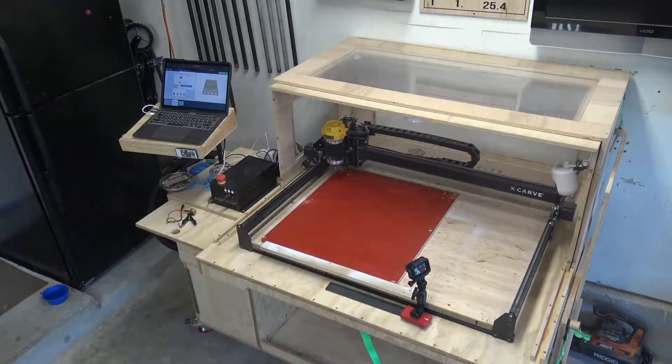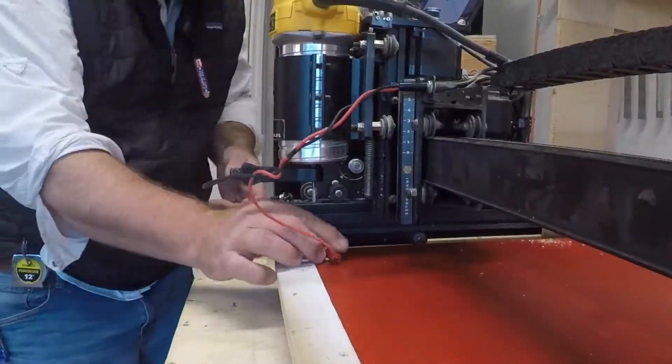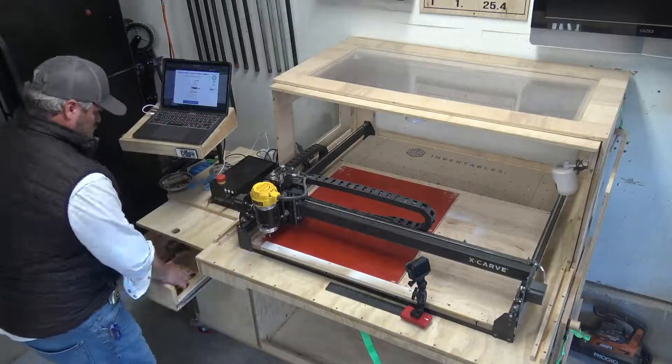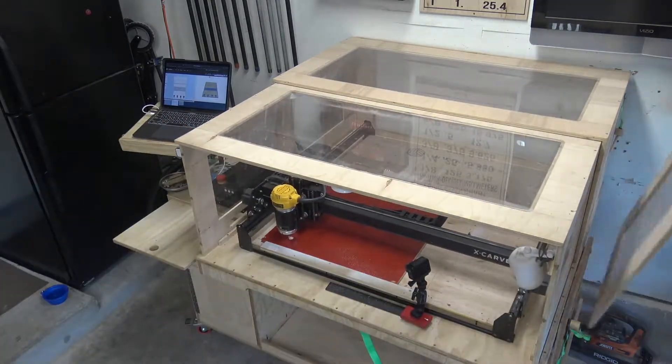This will hold it super tight and I do have a sacrificial piece of quarter inch here so I don't mess up my actual spoil board from Inventables. I'm going to set up my cameras and then home my machine. I'll go ahead and probe the machine. This is a two-flute, one-eighth straight cut bit, and then I'm going to close the enclosure to keep all the dust in and let's get to carving.